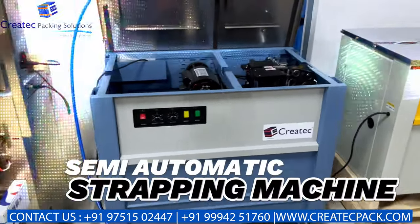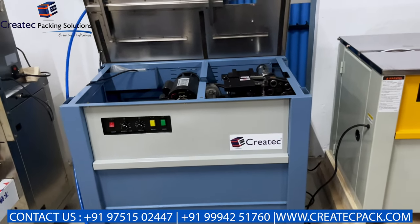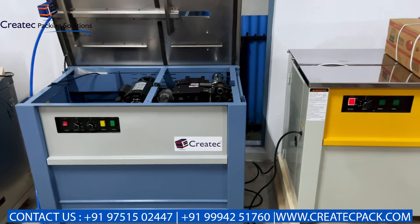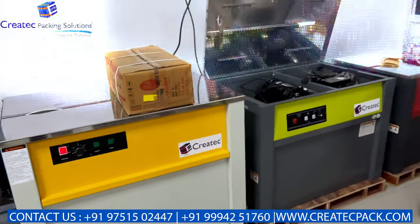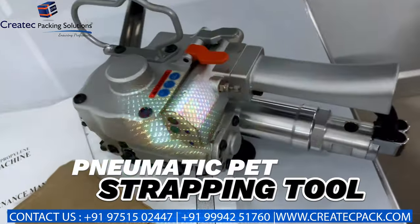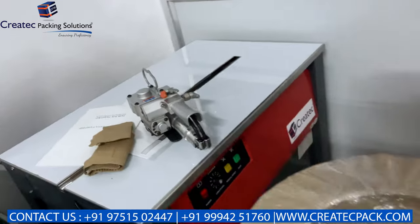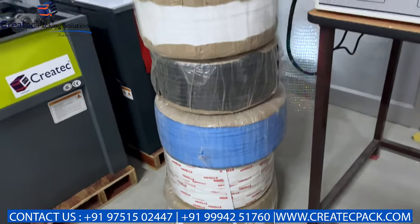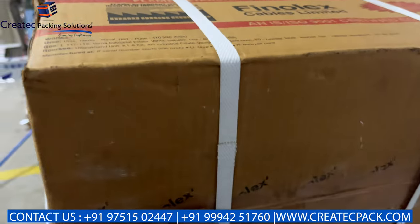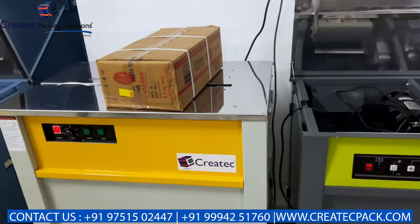This is a semi-automatic strapping machine — electrical, for wholesalers, depending on production capacity: 5 box, 10 box, 100 box or full packing. There are various variants. This is the pneumatic PET strapping tool, for peri-peri pallet and wooden pallet bare pack. This is for consumables — rolls, printing, plain. This is the strapping area — the box, the strapping, the sealing area, the heat sealing, weight up to 50kg.